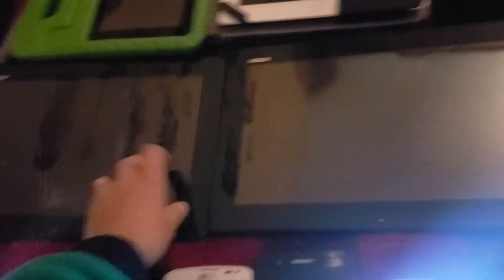My ZTE R-Virtue 2. This is my Asus Transform Pad TF3GT — this one does not work. Here's my other Asus Transform Pad TF3GT — this one works.